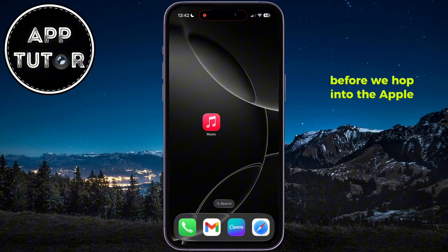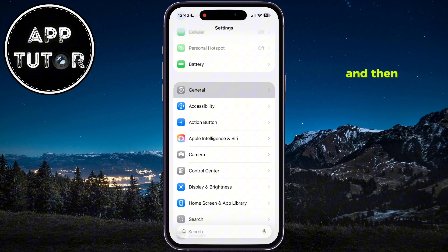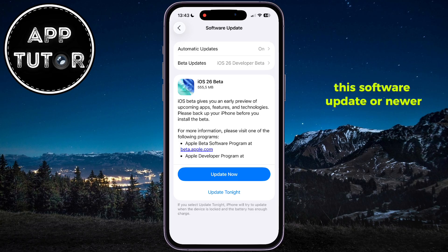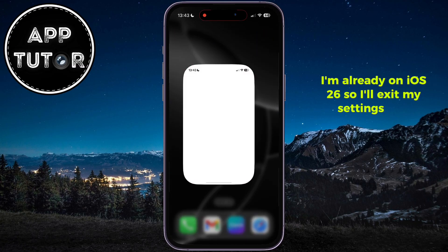Before we hop into the Apple Music application, you'll want to open the Settings on your device, then go over to the General section, and then Software Update. AutoMix is a new feature which Apple has introduced with iOS 26, so you'll have to make sure that your iPhone runs this software update or newer.